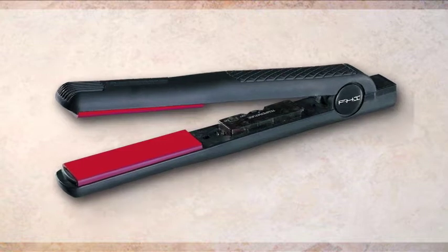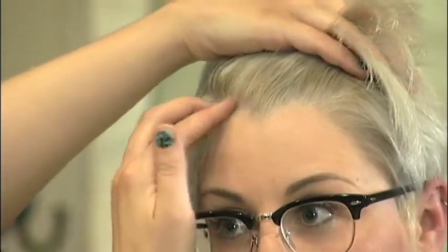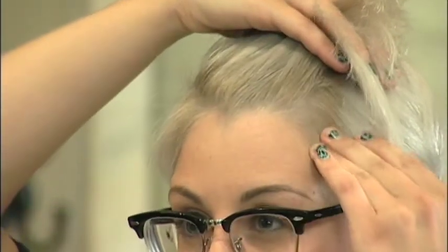If you've got a cowlick, use a straightening iron to ensure it stays put. When dealing with a cowlick or widow's peak, properly blow-drying the style into your hair will help minimize their prominence.